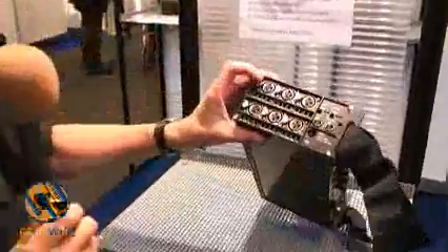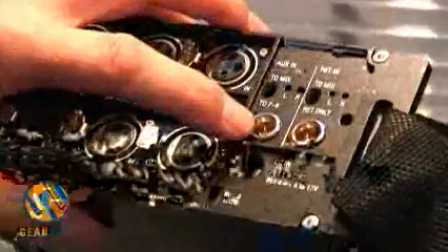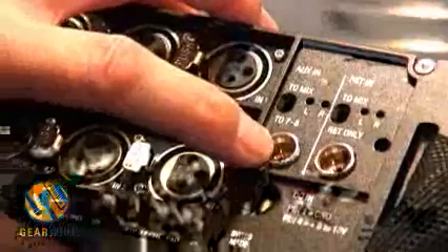There are six-channel analog inputs plus an auxiliary input, so we can have a total of eight analog inputs. And on the other side, we have eight digital inputs. There is compact flash to record and an internal disk to record as well.